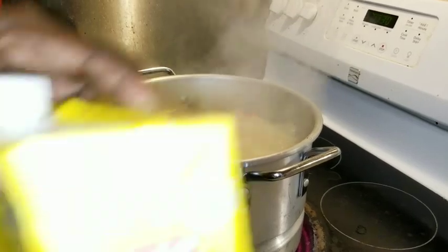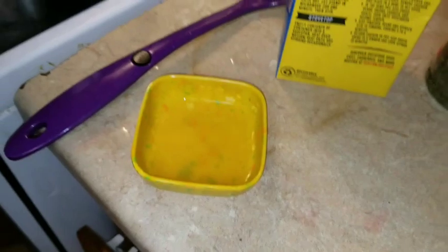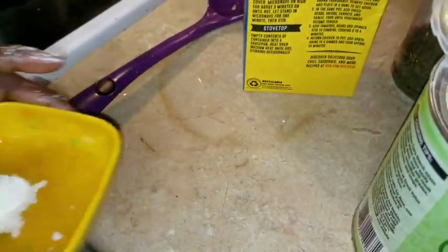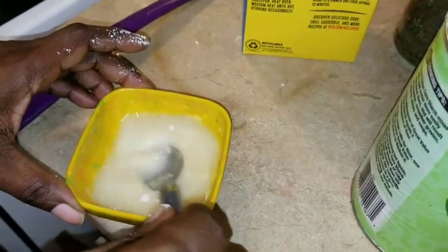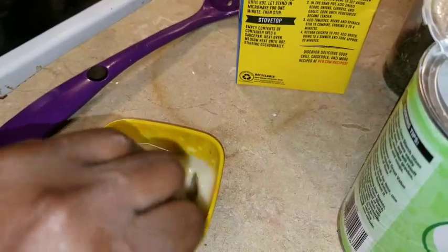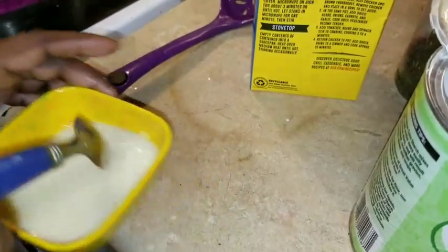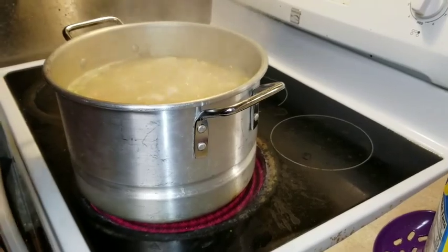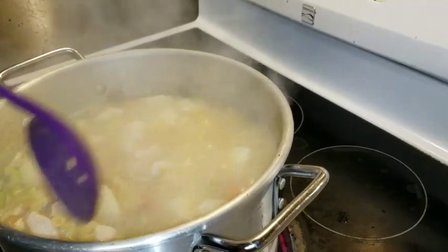I'm gonna add a little cornstarch to my little bowl here and just mix it until it's all mixed in. It kind of looks like gravy — yeah, gravy. And I'm just gonna take it and just pour it off in here. I might have to do it a second time — I'll just wait and see. Look at that, that looks so delicious!